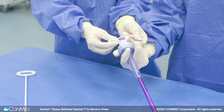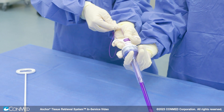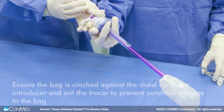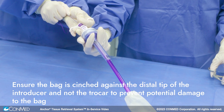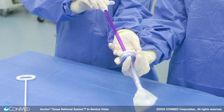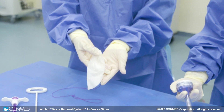Once the plunger has been removed and inspected, release the string from the handle notch and pull tight to cinch the bag against the introducer. The loop in the string can be used for added grip. Ensure the bag is cinched against the distal tip of the introducer and not the trocar to prevent potential damage to the bag. Finally, remove the introducer tube from the trocar or cannula. Remove the specimen and bag from the body cavity and dispose of per facility protocol.